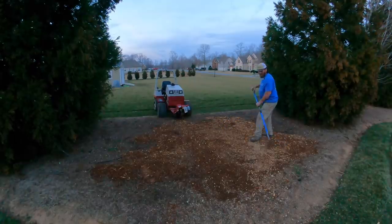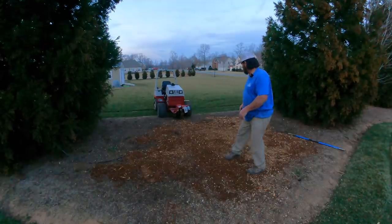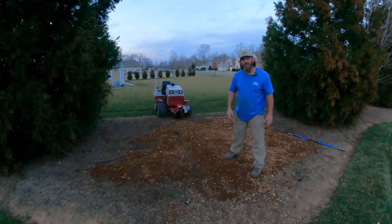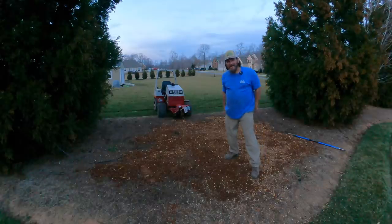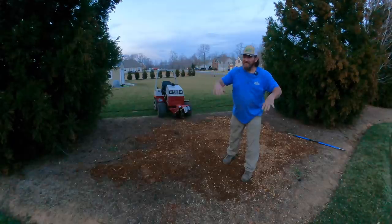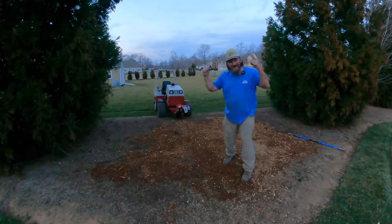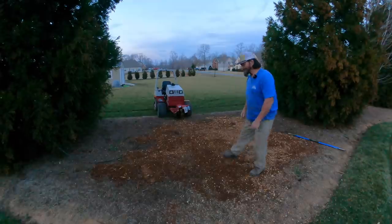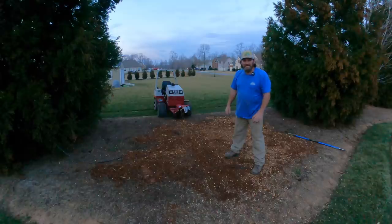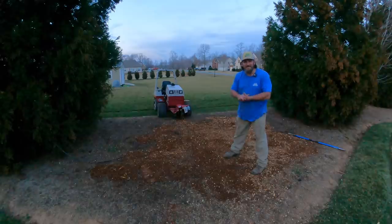I know it looks like a hot mess right now but you have to picture in your mind what this is gonna look like. You just wait until I come in here - I'm telling you, it is going to be off the chart. I cannot wait to show it to you. Stump grinder works great. I'll throw it on the truck in the morning, take it back to them, shake their hand and tell them thank you. Be sure to like, subscribe, and share it with all your buddies.